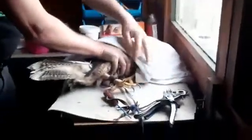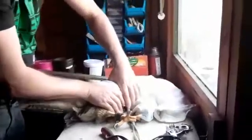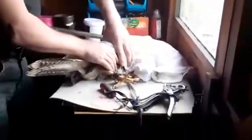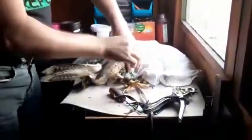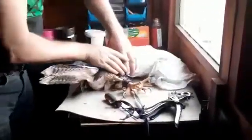Hello and welcome to the Practical Animal Channel with me, John Beaumont. Today I want to show you, as part of a series I hope of short videos on falconry and falconry techniques.